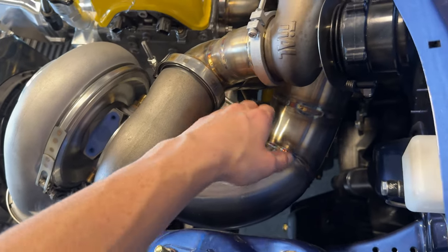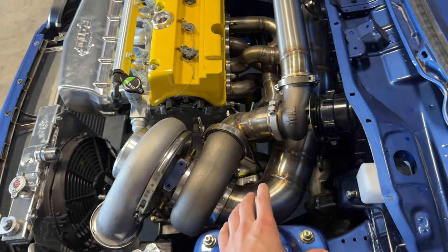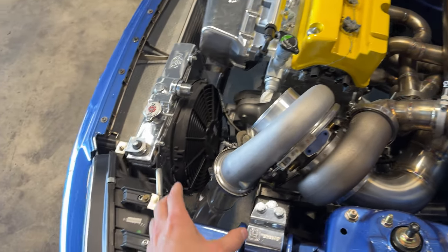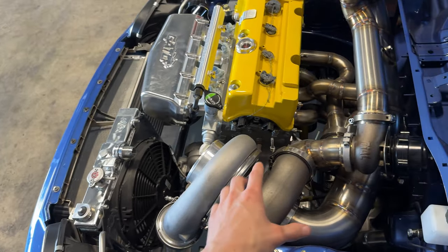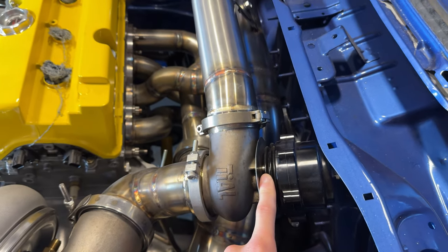Out of the turbo we have a 4-inch exhaust. We matched all of the intercooler and exhaust piping to the exact size of the turbo, so there are no restrictions — it should flow perfectly. And then going to a 60mm wastegate.